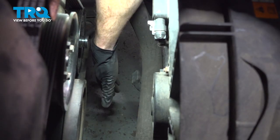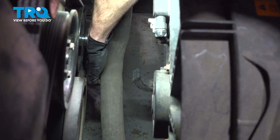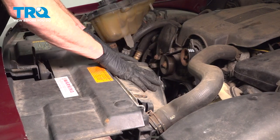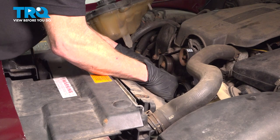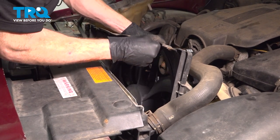Now let's reach down to the bottom of the fan shroud. You're going to find your lower radiator hose — go ahead and lift that up and pull it away from the plastic bracket. Reach down into this area, grab onto the fan assembly, give it a little wiggle while lifting it up, and carefully remove it from the vehicle.